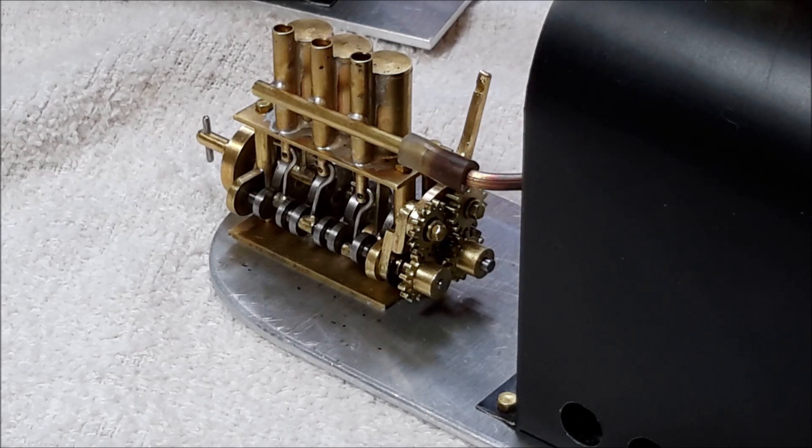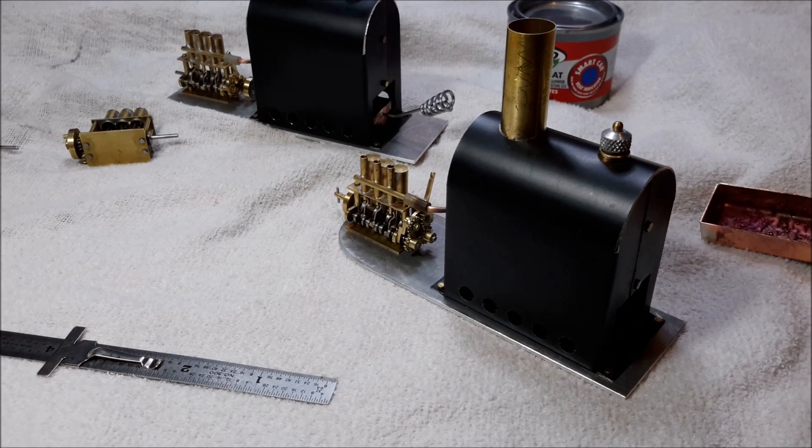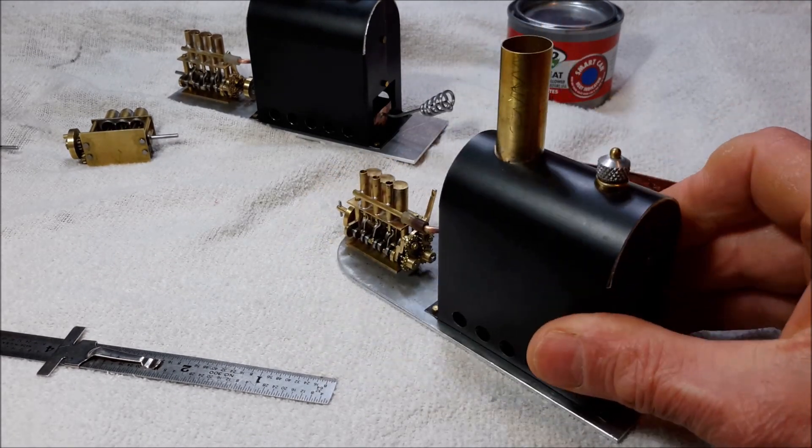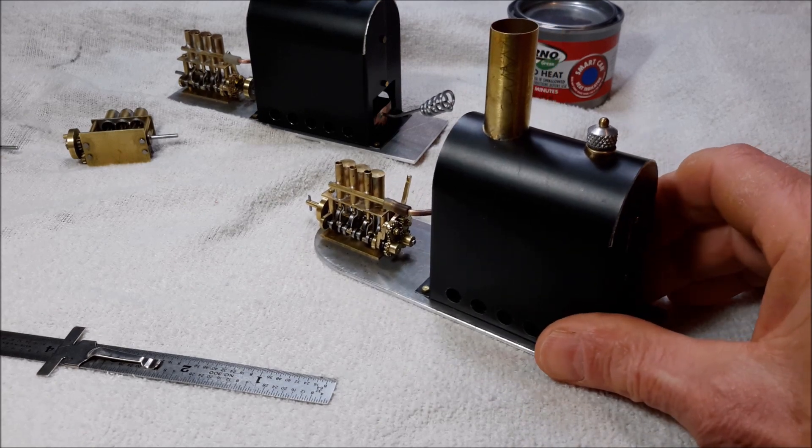So with that a little bit of an explanation, I'm going to run a short video showing this engine and boiler running on steam.